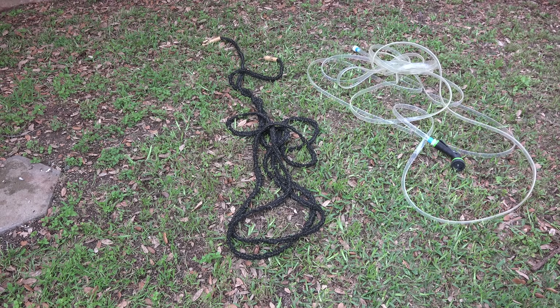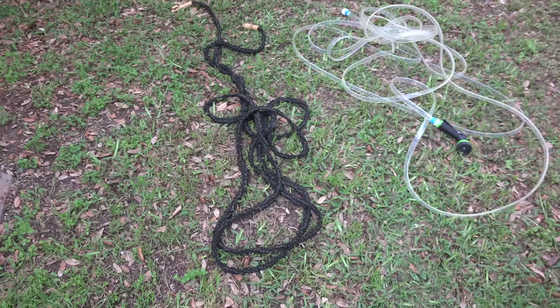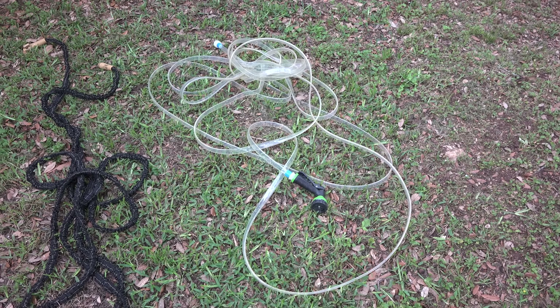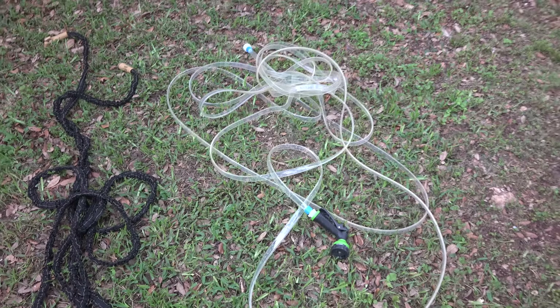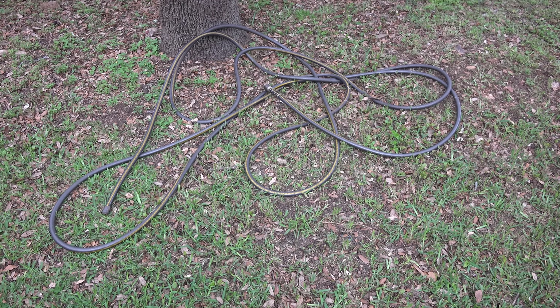Here is the 50-foot Pocket Hose Top Brass just laid out without any water pressure in it. Here's that clear hose — 50 feet. It doesn't contract up to get shorter, but what it does is it flattens. You can see the tubing gets flat, and that's part of its feature. And over here we have your regular Lowe's ordinary 50-foot garden hose.